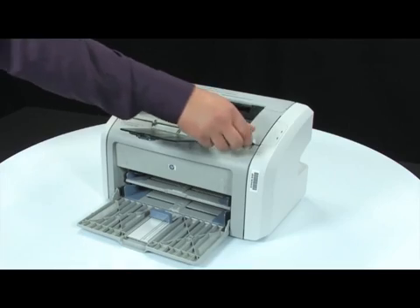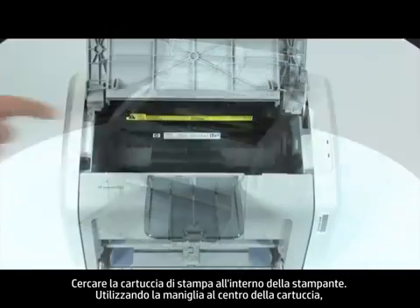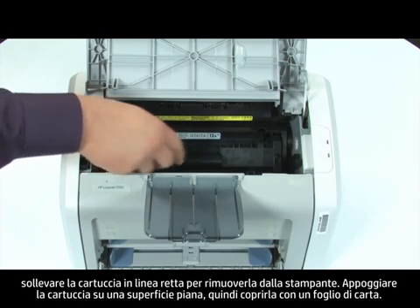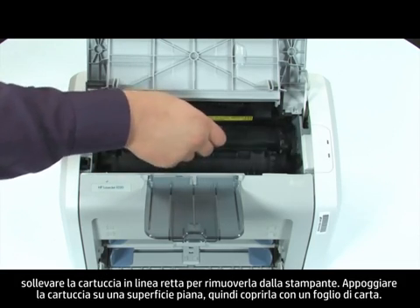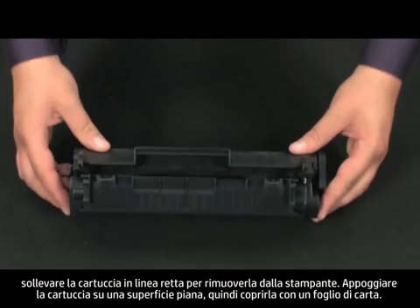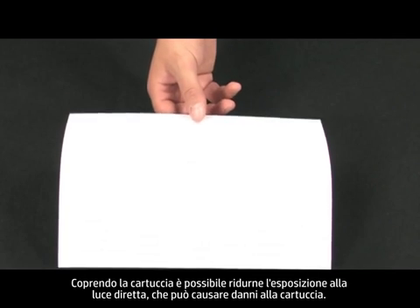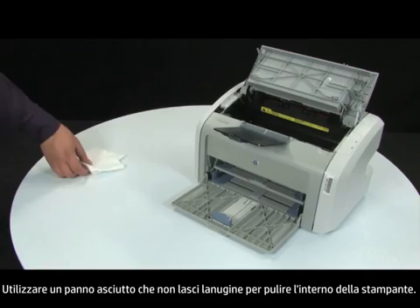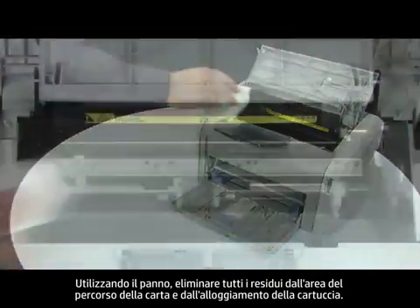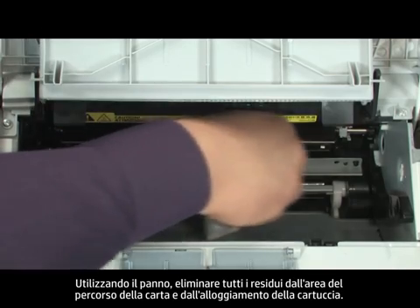Open the print cartridge door. Look inside the printer for the print cartridge. Using the handle in the middle of the cartridge, lift straight out to remove the cartridge from the printer. Set the cartridge on a flat surface, and then cover it with a sheet of paper. By covering the cartridge, you minimize its exposure to direct light, which may cause damage to the cartridge. Gather a dry, lint-free cloth to clean the inside of the printer. Using the cloth, wipe down any residue from the paper path area and the cartridge cavity.